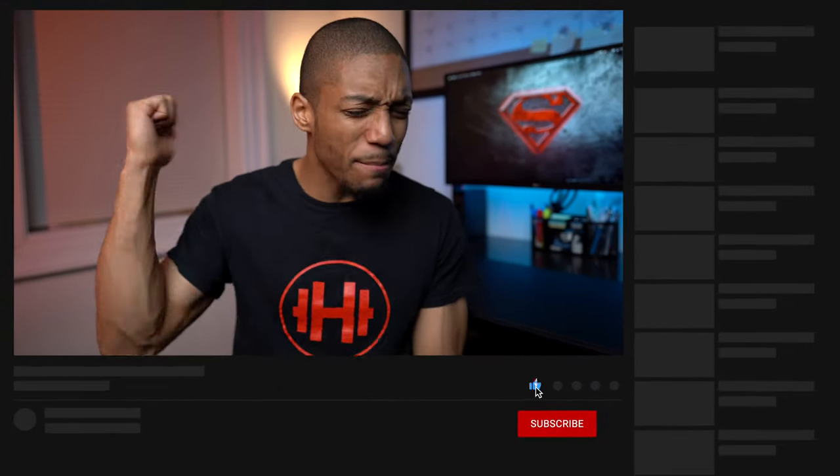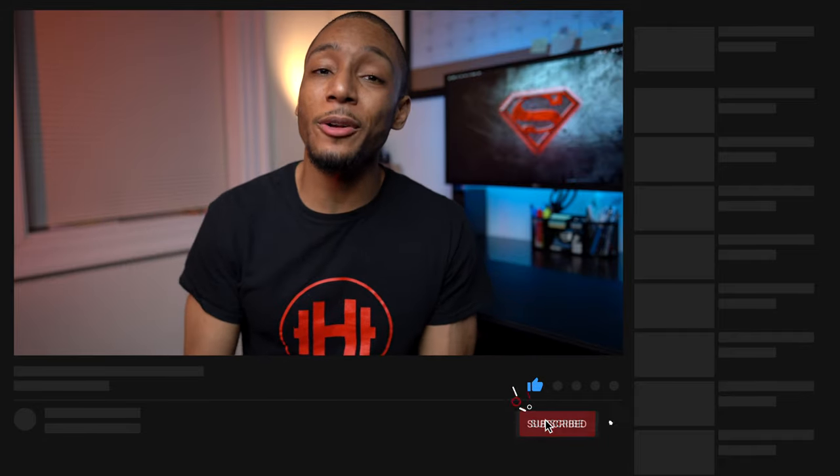That basically wraps up my 2020 desk setup. I hope you enjoyed this video. If you did, go ahead and smash that like button and subscribe if you haven't already. And as always, stay healthy, stay productive, and embrace the hype!